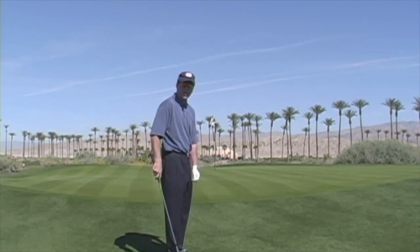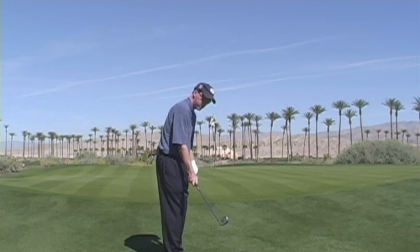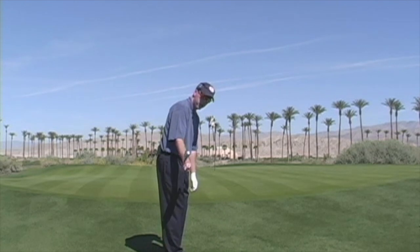We want to minimize hand action anytime you're around the green, and the best way to do that is to keep the face in what we call a stronger position. Some people would say that's a closed position, but it's actually just a very square position off the ball as the club is working back on the swing plane.